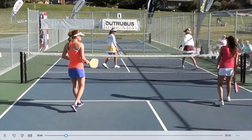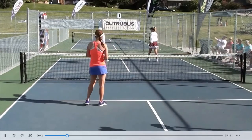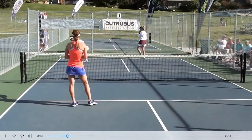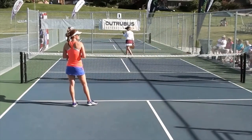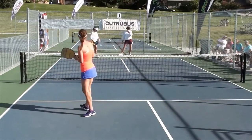I'm going to slow this next point down to half speed. These are high level women's players, and you'll see even the serving team here does not make it all the way up to the kitchen line on the third shot.